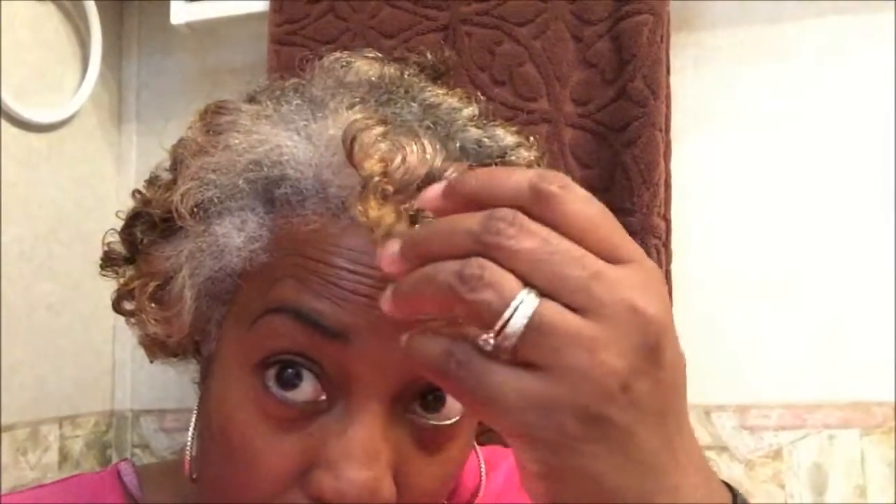I took out my flexi rods and it took me about 15 minutes to get them all out. One of the things you want to make sure you do is make sure you have oil on your hands. It rained last night and it's very humid and I was concerned about my hair reverting. Some of it did, some of it didn't. And so this is what it looks like — it came out spirally like this. I'll see if I can turn it so you could see.